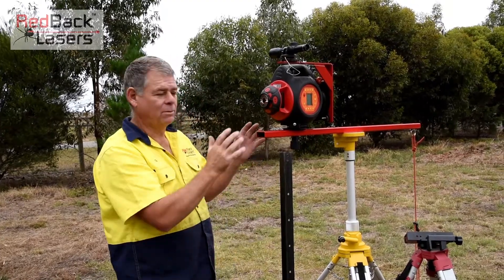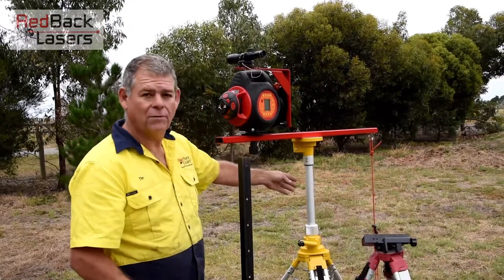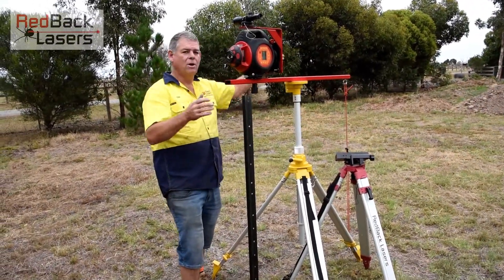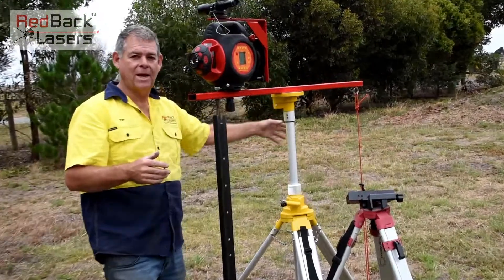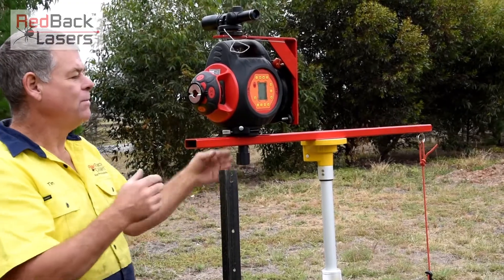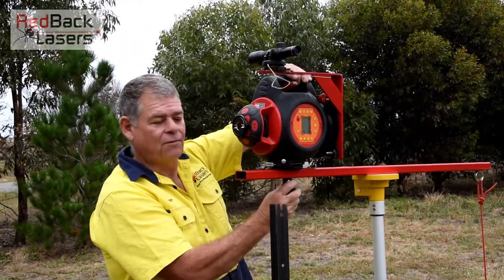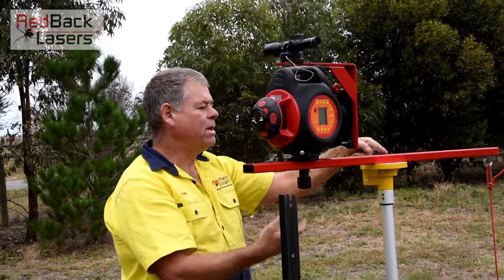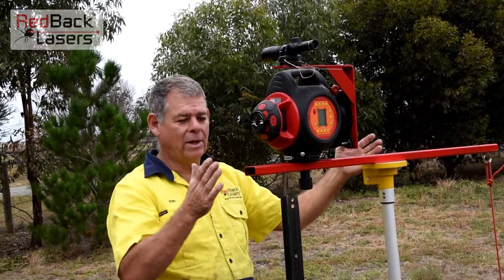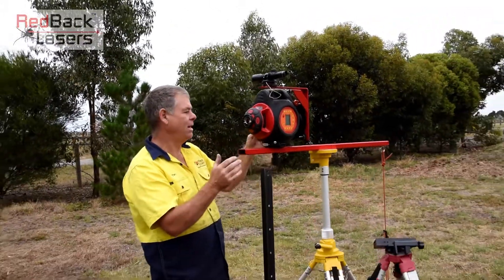A few other features of that fence alignment kit. Firstly, you'll notice we've got a stabiliser off the rear, because we are hanging a lot of weight off the side of the tripod — we do want to stabilise that down to make sure we're not going to drop our laser, which would be an expensive error. We have the ability to shift our laser left and right for alignment, and there are three positioning points under the pole there, so we can extend that pole out a bit further or closer in, depending on where we're wanting to set that laser up.